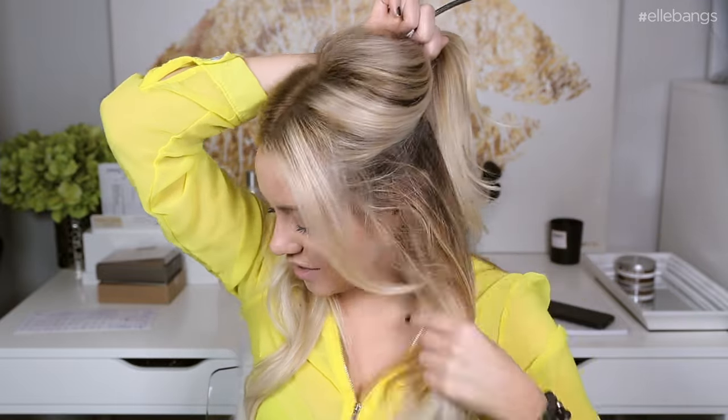Now I'm going to section out my hair, and contrary to what I just told you — which is clipping your extensions to a lower section closer to the nape of the neck — I'm actually going to do it pretty high, just making it a little bit more difficult for myself, so I can show you how possible it is to actually hide those extensions.